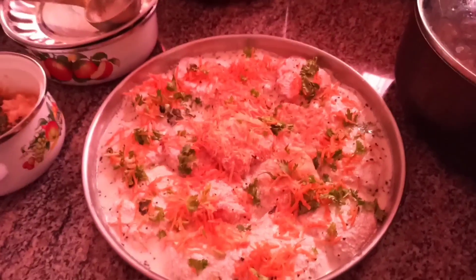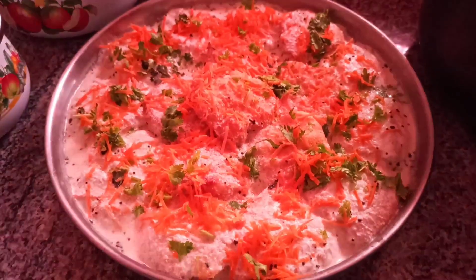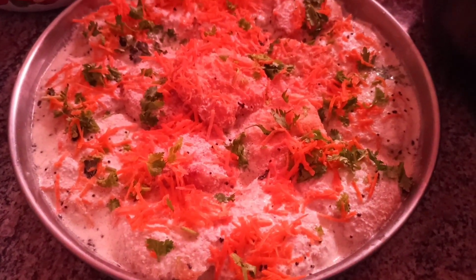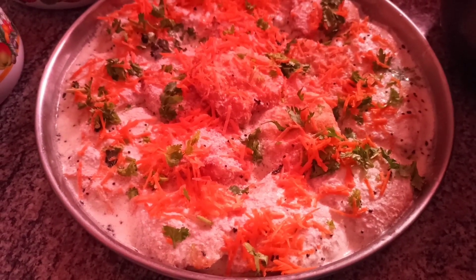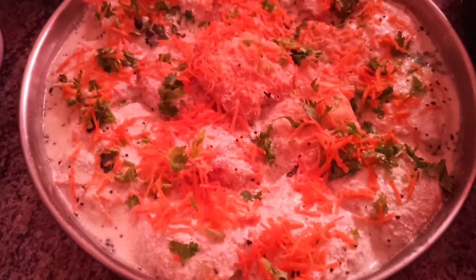I'm finished with this blog. If you like, share and subscribe. Thank you.